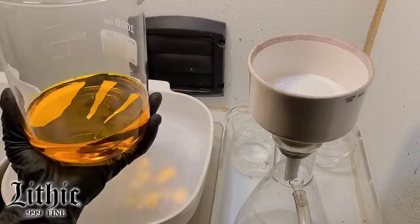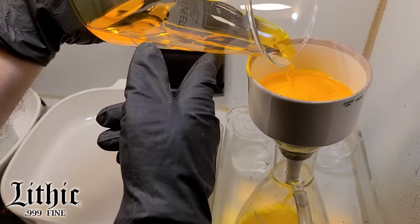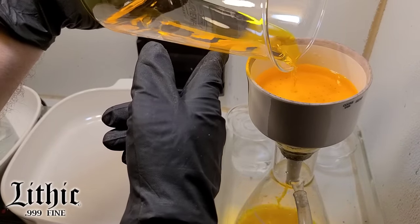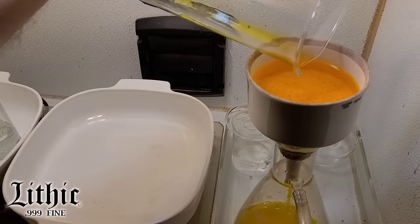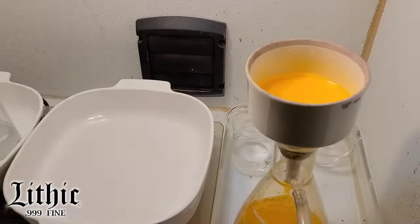I wanted to see if I could shock out any of the silver, and I didn't see any cloudiness — this is still really clean gold. It's kind of a shame to have to go through the process of refining it, but if we want a beautiful surface to that bar, this is what we have to do.